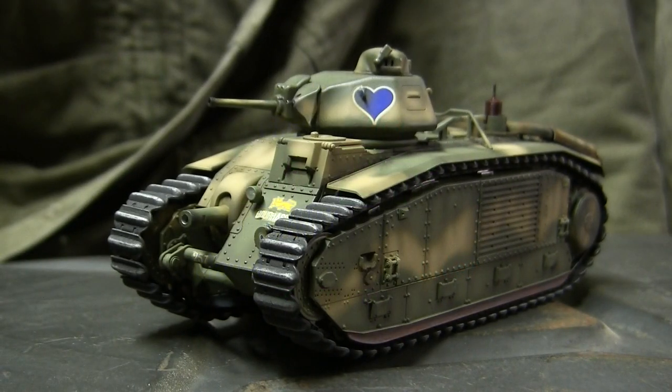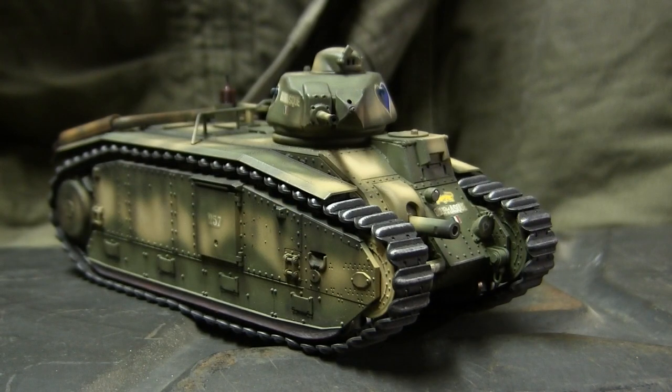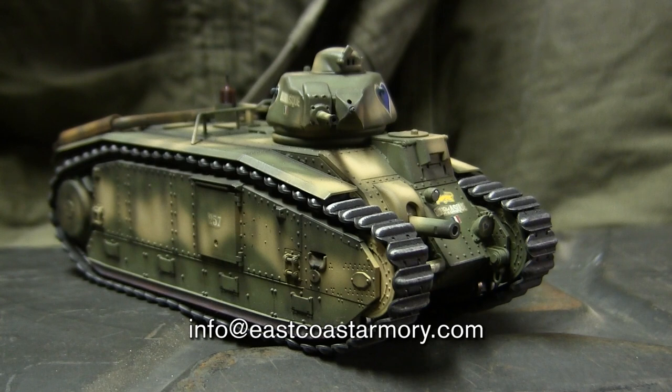Hey everyone, this is John from eastcoastarmory.com and I'm here today with a model showcase video for this 1/35th scale Char B1 Bis French Heavy Tank. The model belongs to my own personal collection and is not for sale. If anyone is interested in having a model built to similar specs, I often take on commission builds ranging from 1/35th scale up to 1/6th scale. For availability and pricing, contact me through info@eastcoastarmory.com.